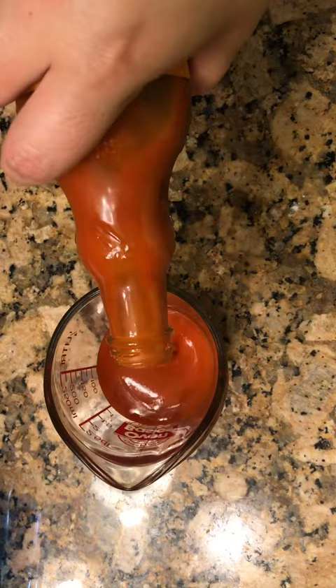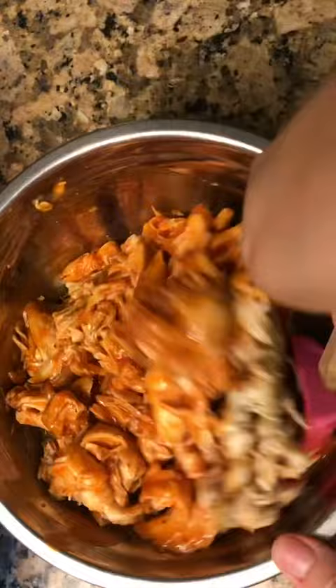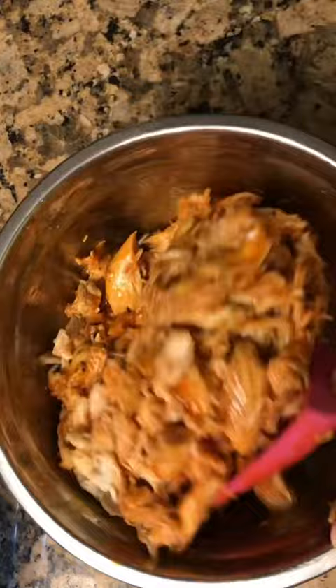You just want the chicken to be completely coated. The spicier you want it, the more buffalo sauce you can add. You can also get the Frank's Red Hot original seasoning and add it in as well. Just make sure you have enough in there to your liking.